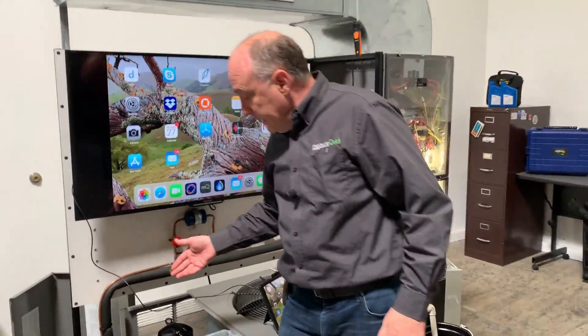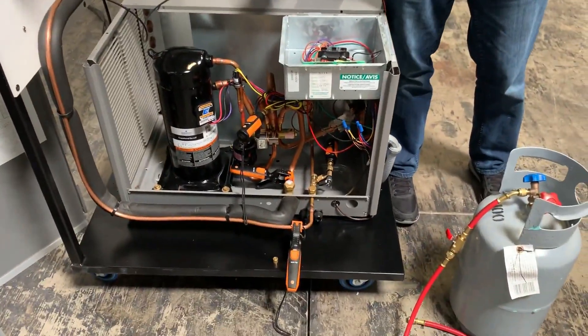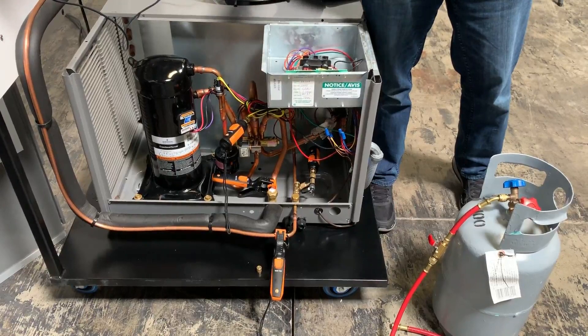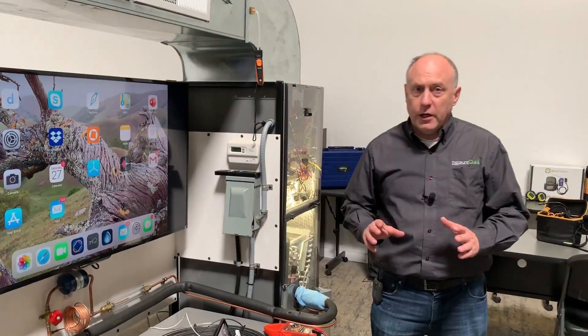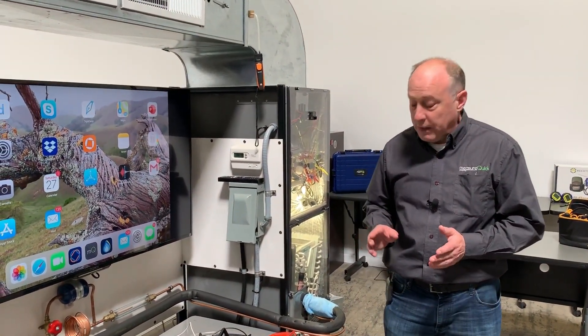Right now, I know a ton of you guys own these Testo probes over here. I've got the basic refrigeration kit hooked up where I've got the high and the low pressure, the liquid line temperature, the suction line temperature. These are great probes and if I had a set of these I wouldn't even hesitate to use them, because Testo does a really, really good job on accurate measurements. It's probably one of my favorite things about Testo. I've been using Testo products for a lot of years.